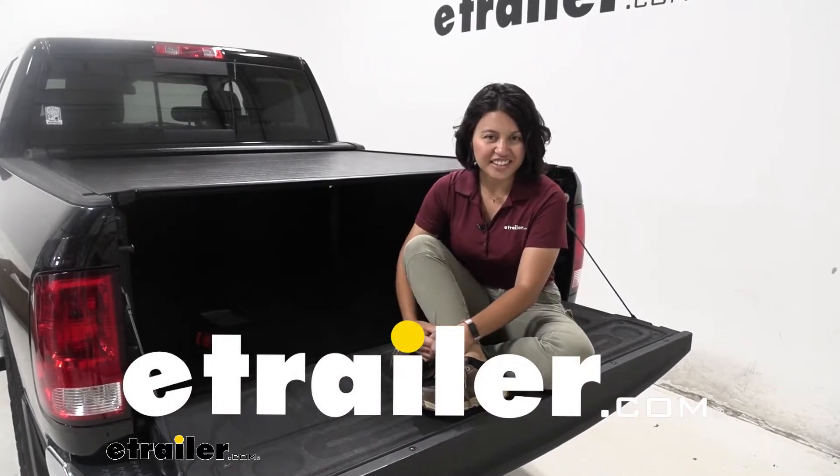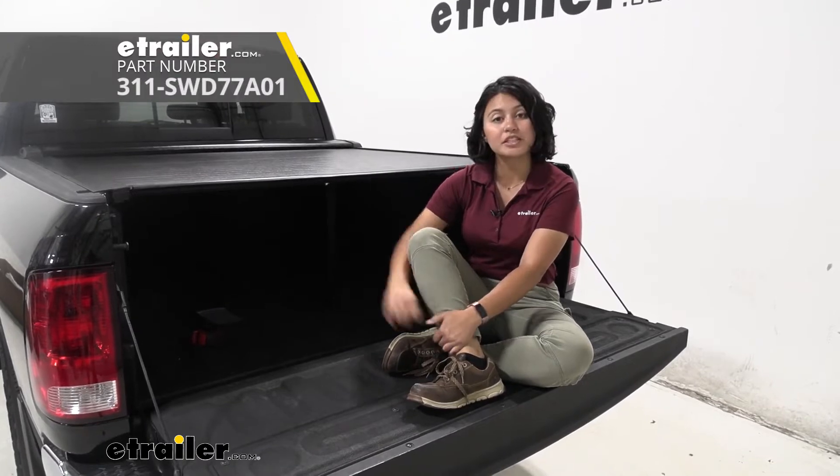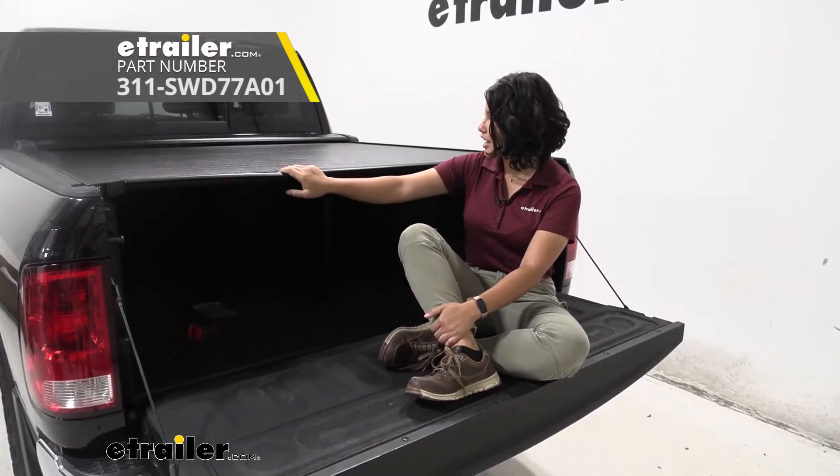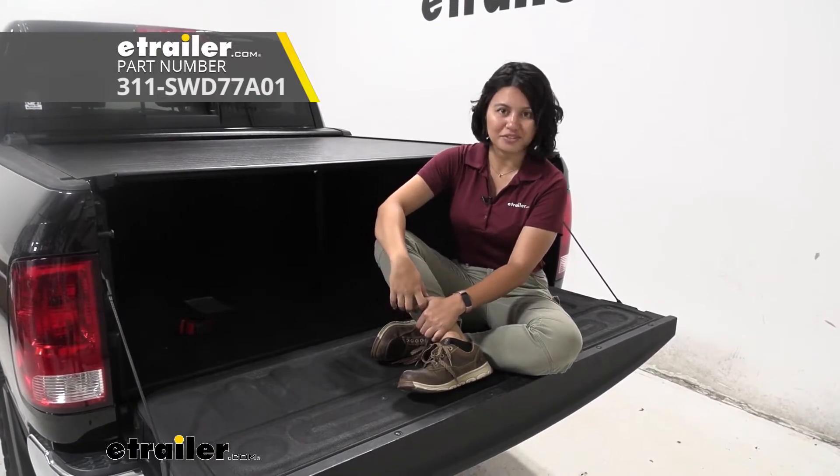Hi everyone, it's Evangeline here at E-Trailer, and today we'll be taking a look at our Pace Edwards Switchblade retractable hard tonneau cover right here on our 2015 Ram 1500.